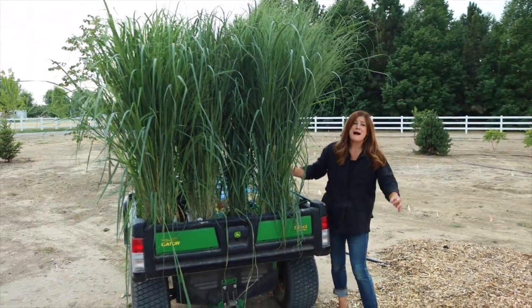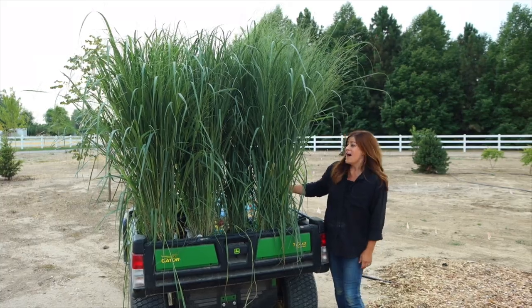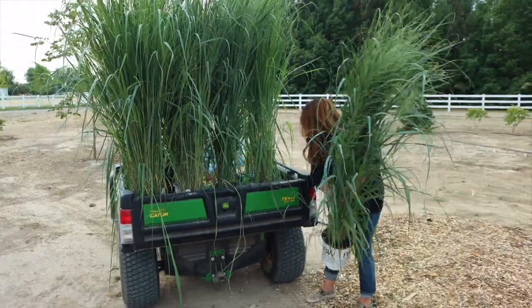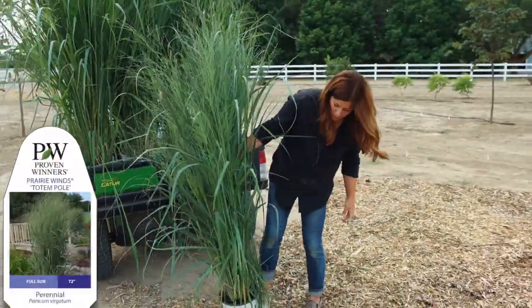These grasses are magnificent. I have never seen grasses this big in nursery containers, ever. Let me pull one out. How many do I have in here? Seven. Seven of these to put in the ground. They're called totem pole panicums.